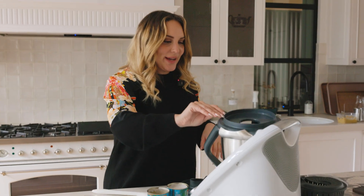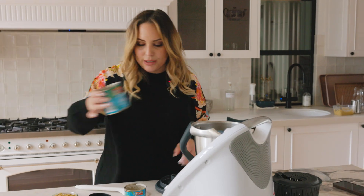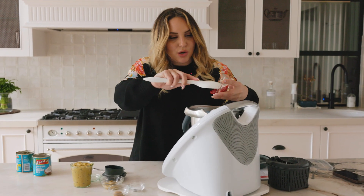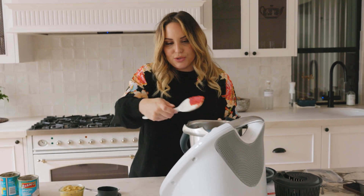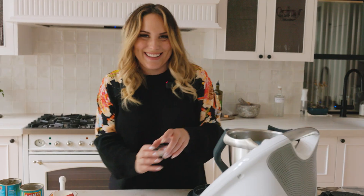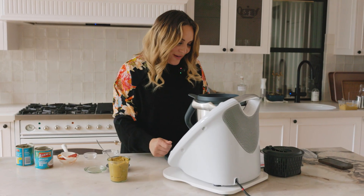Now that that's done cooking, we want to add our remaining coconut milk and a little bit of tomato paste, some brown sugar — just a real small amount for flavour — some salt, and of course the most important ingredient when it comes to Skinny Mixes cooking, which is our chicken stock concentrate. We're going to cook that for a further five minutes.